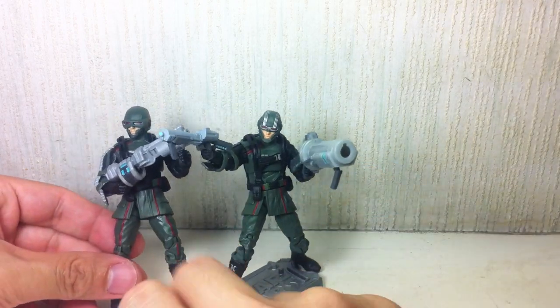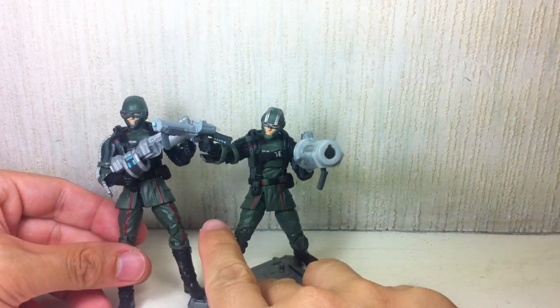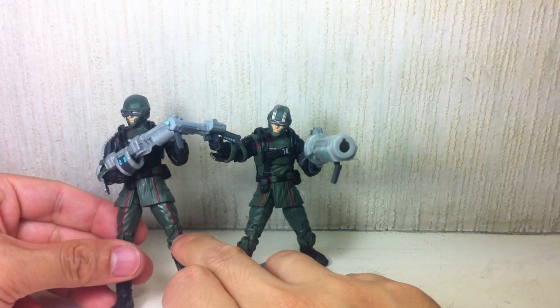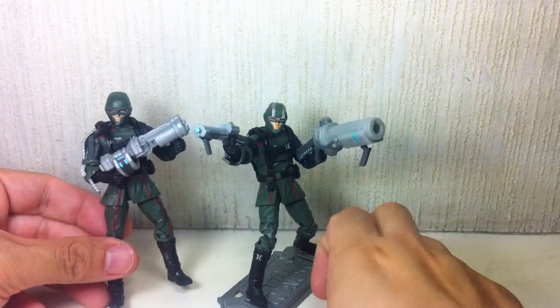They've also changed the paint on the uniform. As you can see, they've got stripes up to his pants — this one does not have stripes.